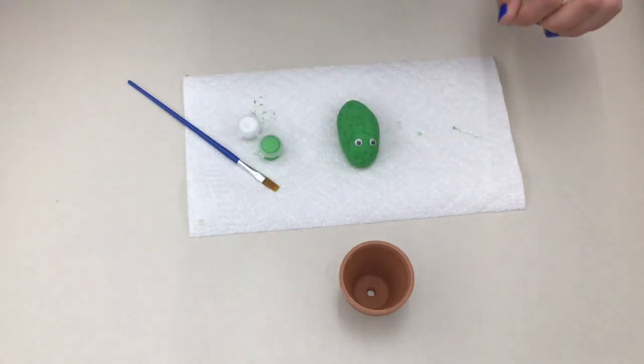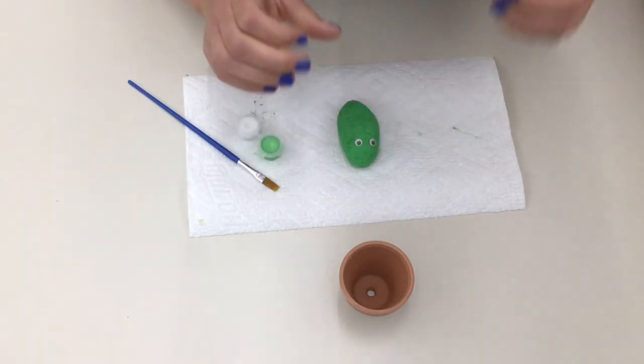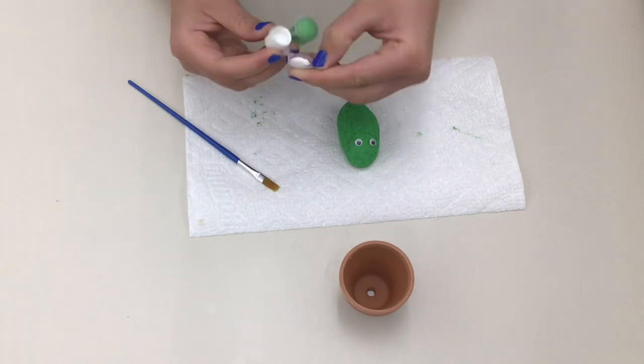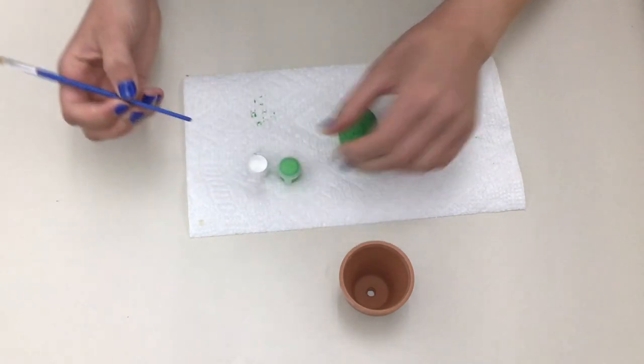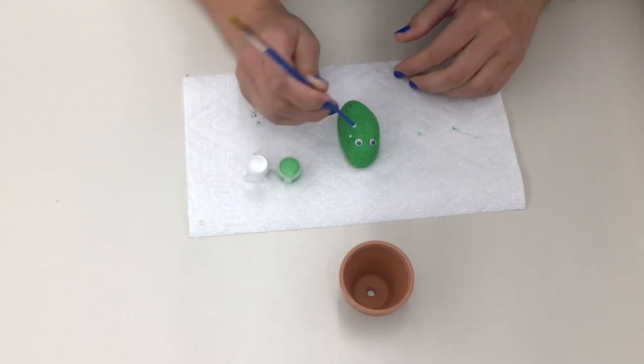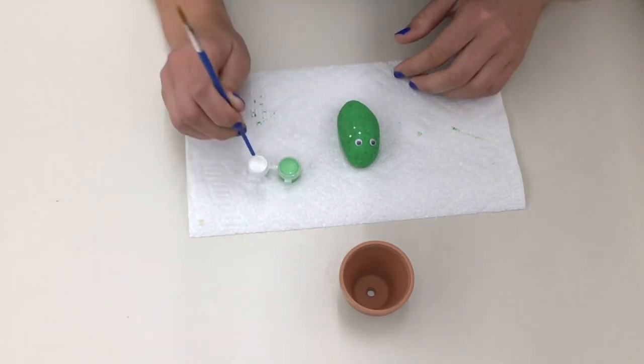Once your eyes are glued on, you can make the spines of your cactus. You can do this a couple different ways. If you want to make lines, you can use the brush of the paintbrush, but if you want to make dots, you can use the back end of the paintbrush like I'm doing here. Make sure you cover your whole rock and cactus spines.